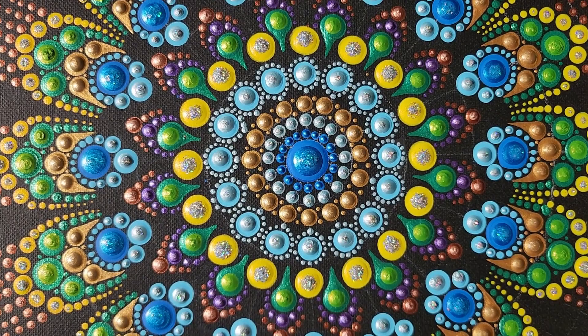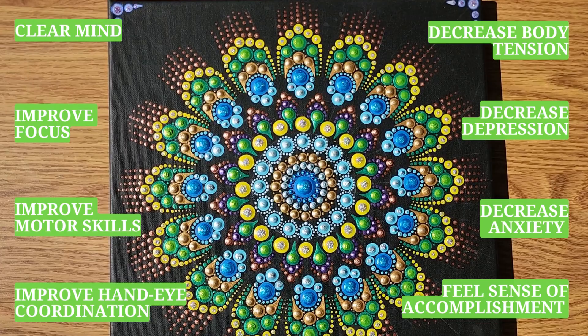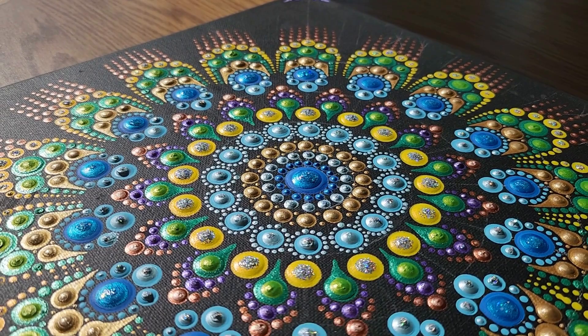Today we are creating this gorgeous and colorful painting. Even if you are not an artist, it's easy and relaxing to do. Also, it's very beneficial for our health and well-being. In the end, we will get this beautiful piece of art and feel a great sense of satisfaction and accomplishment.